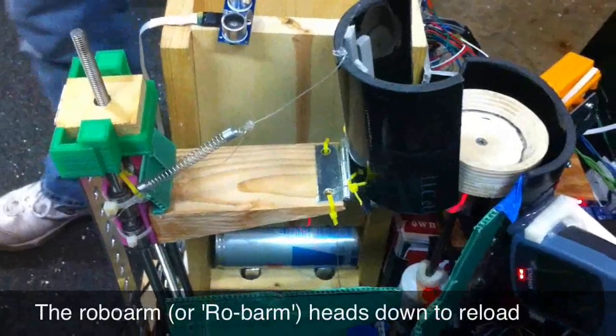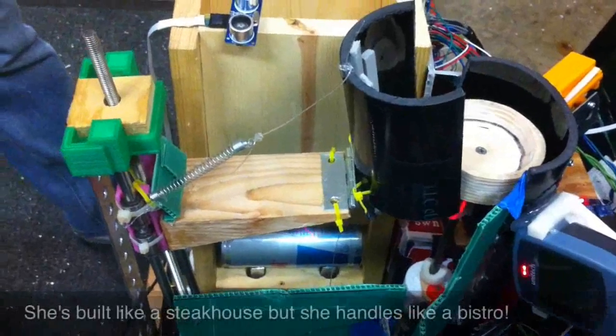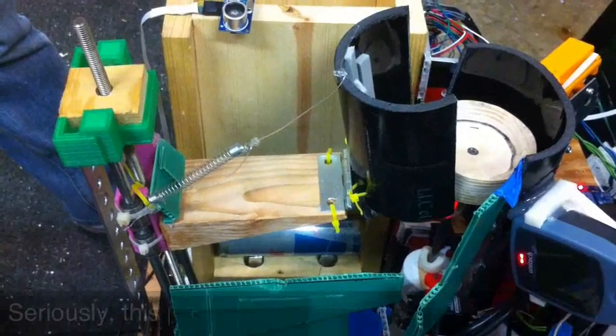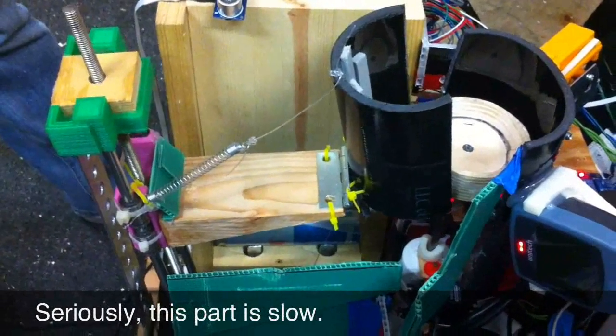The arm then begins the long trip downwards to be reloaded from the spring-loaded can magazine. We stage a fresh drink near the top each time because people who are being extreme just don't have any time to waste.